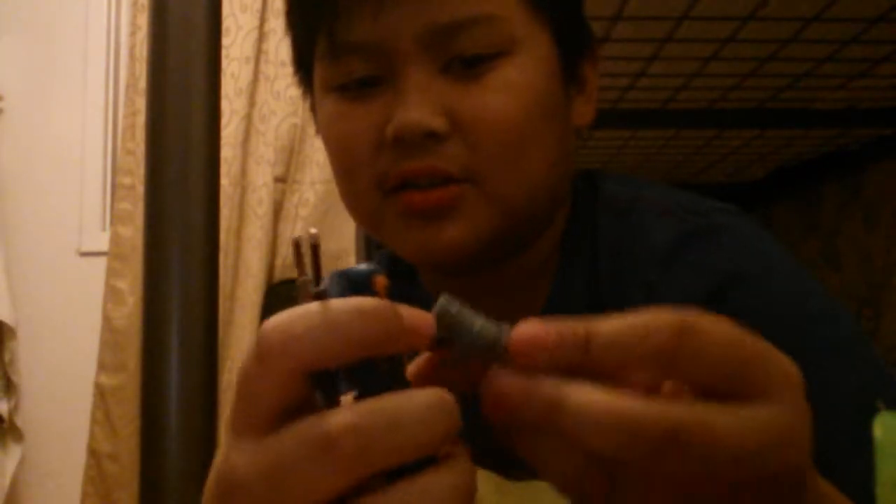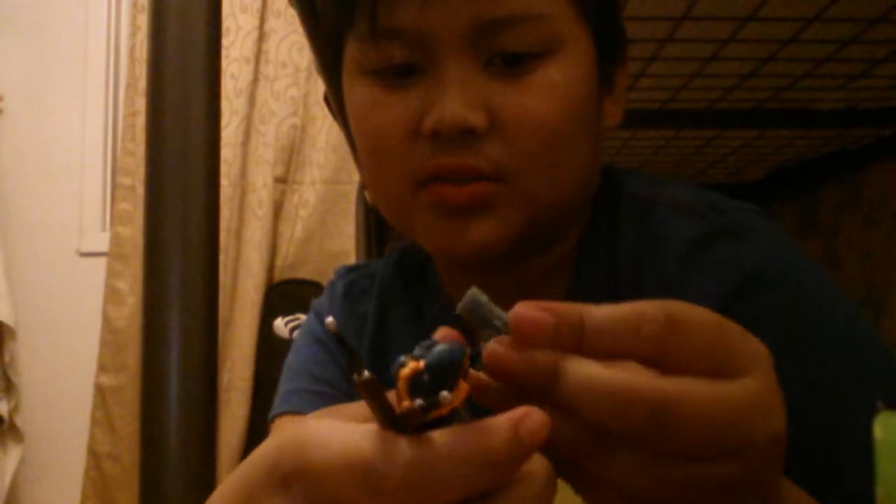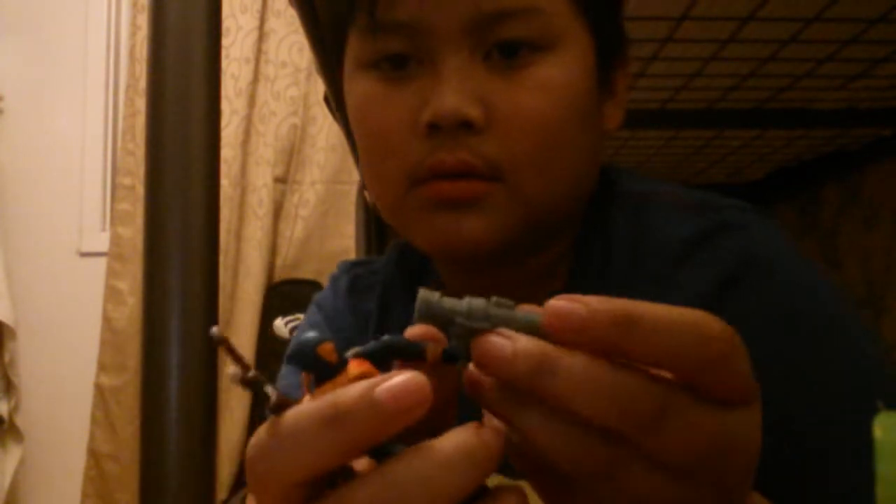And he comes with this bad boy — I'm guessing this is a giant bazooka or something. Yeah, I'm guessing this is a bazooka. And lastly, we get an alternate head. This head is basically the same thing, but his face is kind of showing. He's grinning, he's smiling at you.